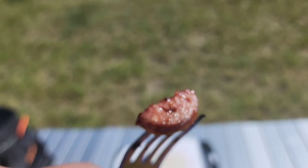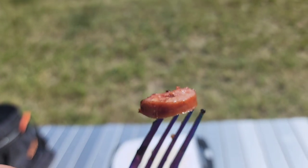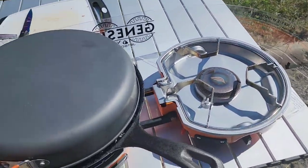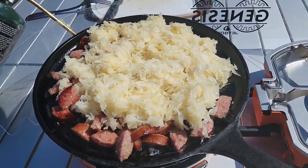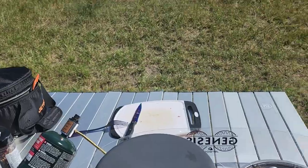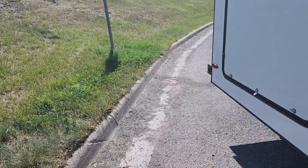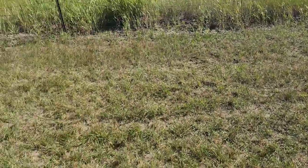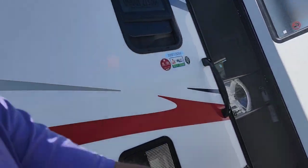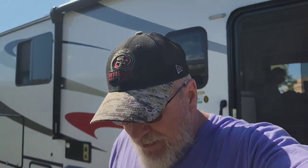Let me focus in on that — that is kielbasa, and it tastes good too. What is cooking in here is kielbasa with sauerkraut on top. We picked up some kielbasa at the Walmart in Great Falls.